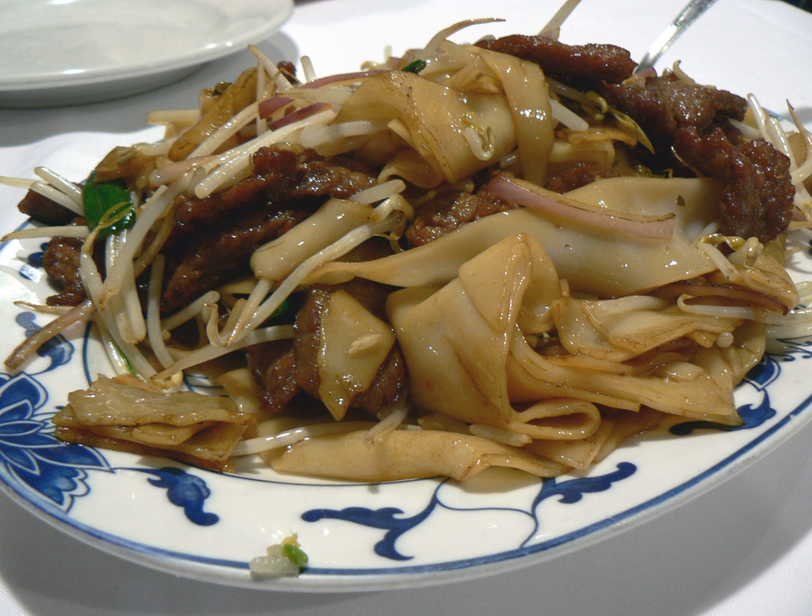Chow Fun, or stir-fried hor fun noodles, is any number of different individual preparations and could be compared to the number of pizza varieties in United States cuisine. The main ingredient of this dish is hor fun noodles, which is also known as shaha fen, originating in the town of Shaha in Guangzhou.